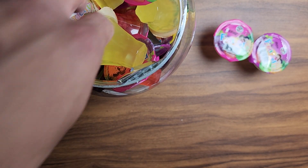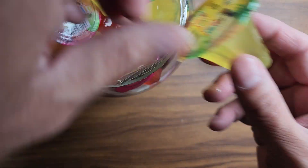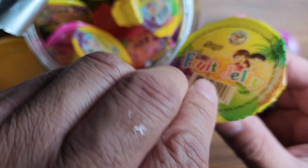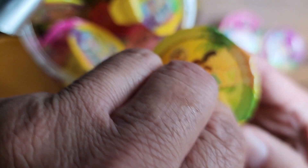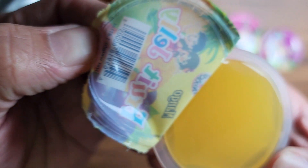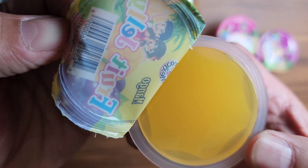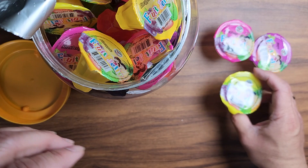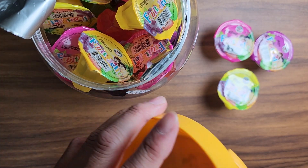I'm gonna do one more and that's it. I'm gonna try mango — I'm a fan of the mango. Let's give this one a try. They're relatively easy to open. That mango is okay.